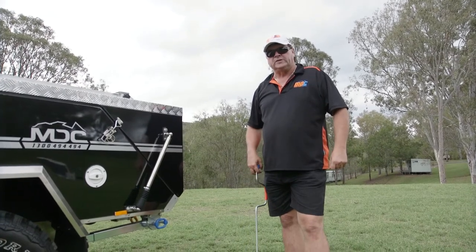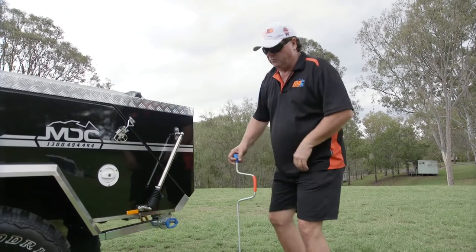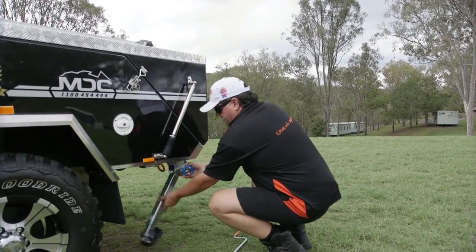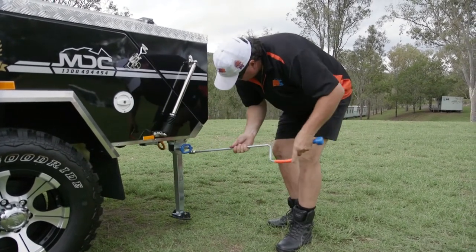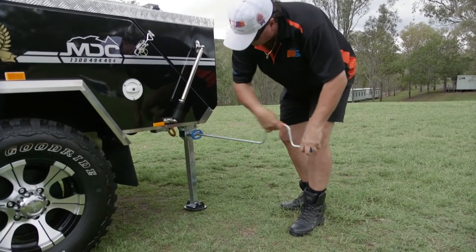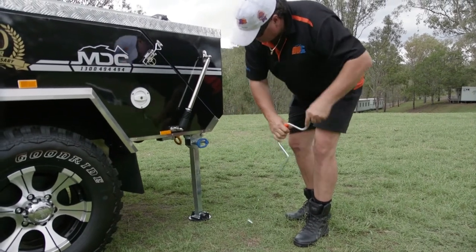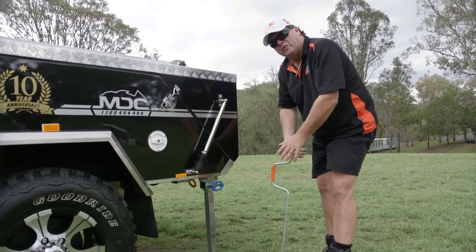We've pulled up at our favourite campsite. First thing is to try and get the trailer as level as you can. We've got our four stabiliser legs here, so we simply lower those down into place, make sure they're locked in, and wind them down. These are only going to stop the rock in the trailer — you can level them to a certain extent, but it's as simple as that.